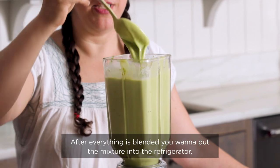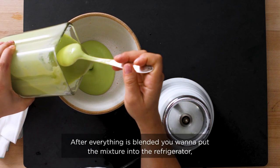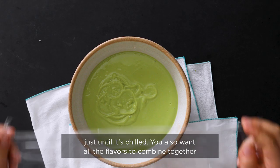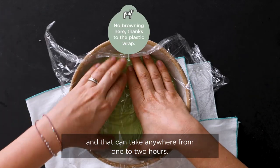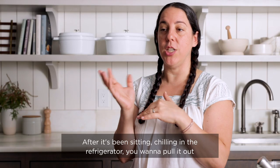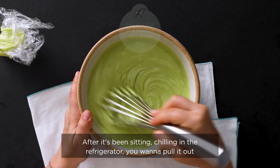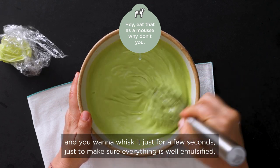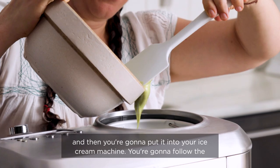After everything is blended, you want to put the mixture into the refrigerator just until it's chilled. You also want all the flavors to combine together, and that can take anywhere from one to two hours. After it's been chilling in the refrigerator, pull it out and whisk it for just a few seconds to make sure everything is well emulsified, then put it into your ice cream machine.